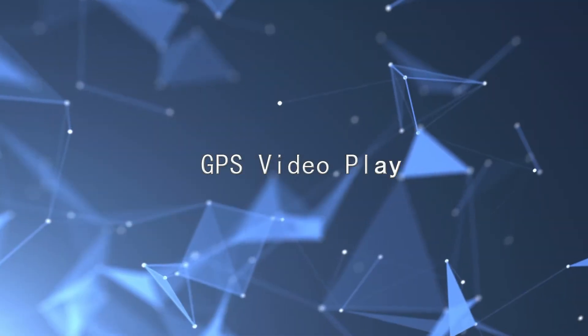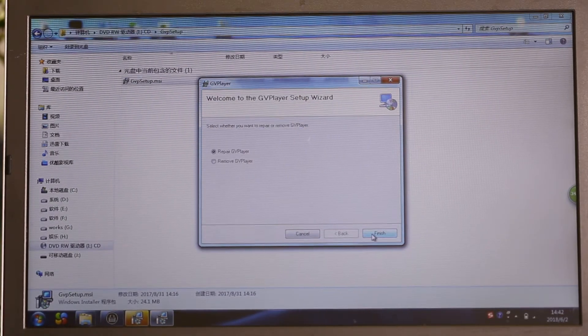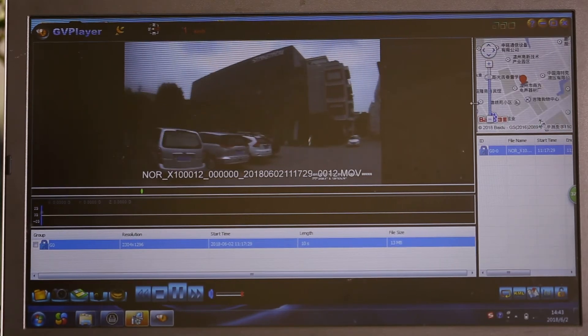For GPS video playback: open the CD file and double-click to install the GPS video player software. Open it, find the video file, and play the video. Real-time locations will be shown on the map displayed on the right side.